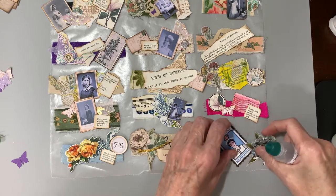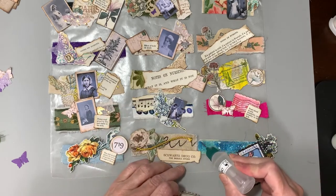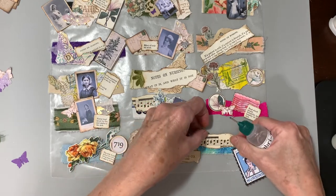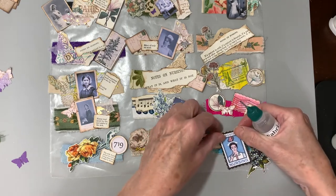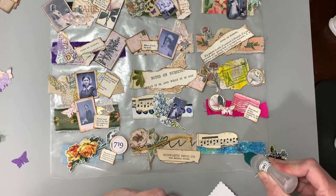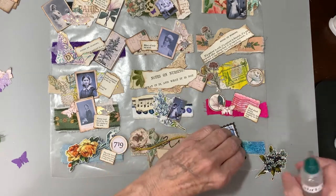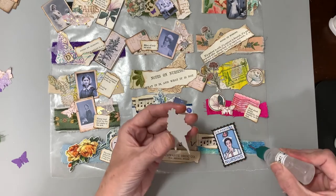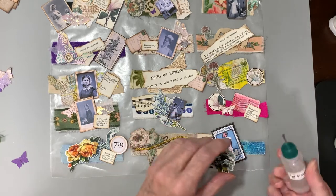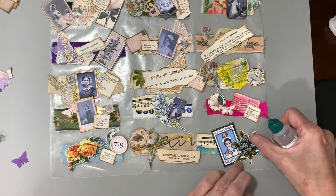I'm just finishing up the last little bits of these little snippet rolls. What I've done is just kind of picked out what I want in the background and then my little focal point. I just put a little bit of the Fabri-Tac where that will go and then layer this over the top. It will take a couple of minutes for it to dry, and then I'll be able to pull them off and put them in a box.